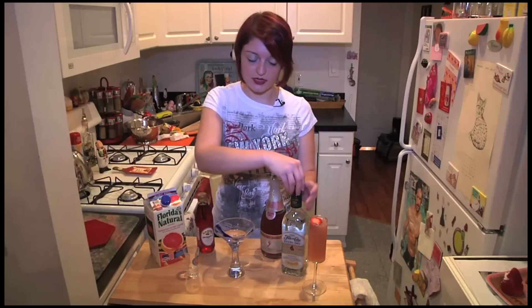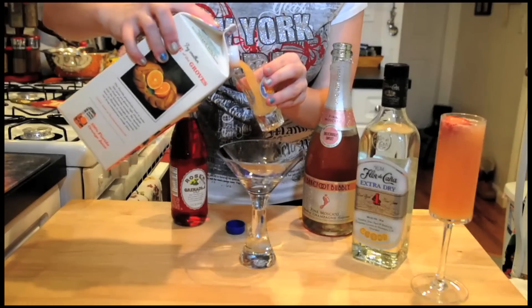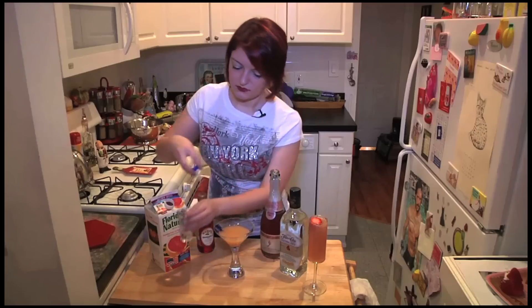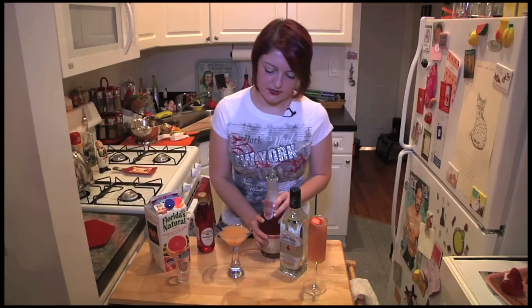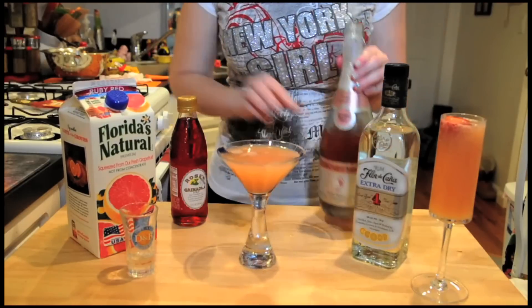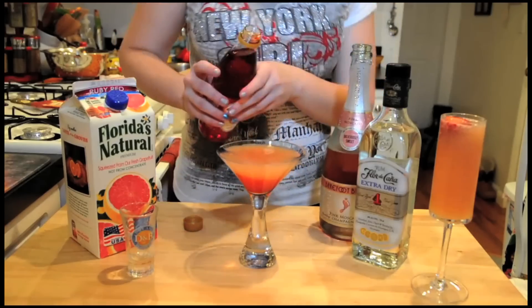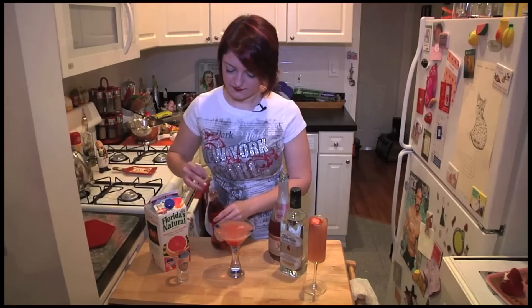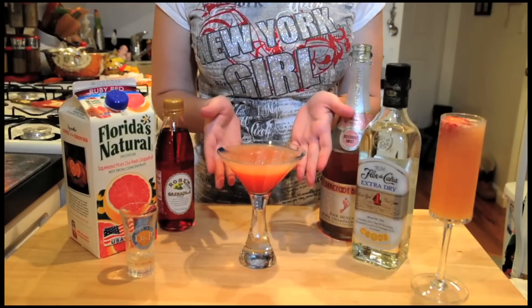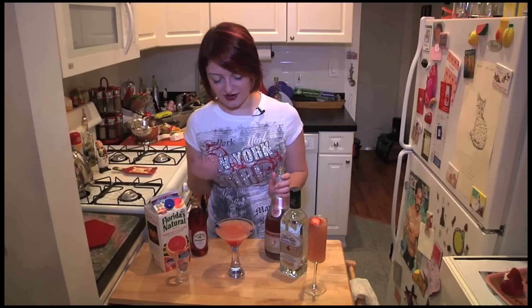If you want it a little lighter, you can add less. Then about a shot of our juice. Then we're going to top that off with our champagne. And then just about a splash or two of our grenadine to just kind of sweeten it up a little bit. And that's our delicious New Year's Eve cocktail using just grapefruit juice, grenadine, Flor de Cana rum, and our champagne.